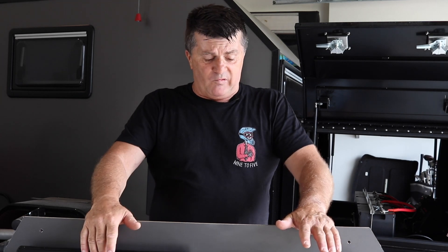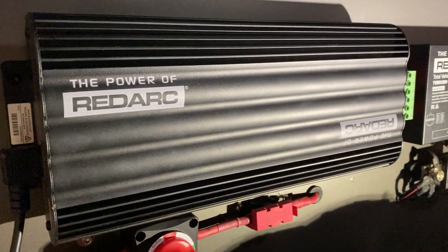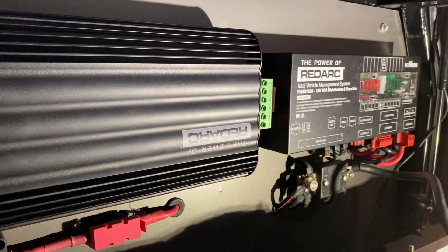Last episode - and I'll link to it up here - we made the mounting panel that goes onto the inside of the storage box. We mounted up the RedArc charger, the RedVision distribution box, and the battery monitor system.